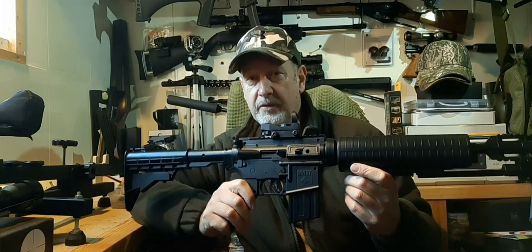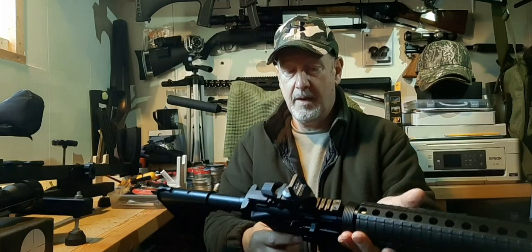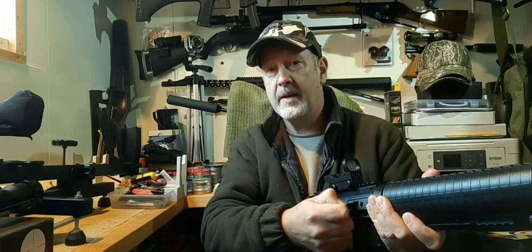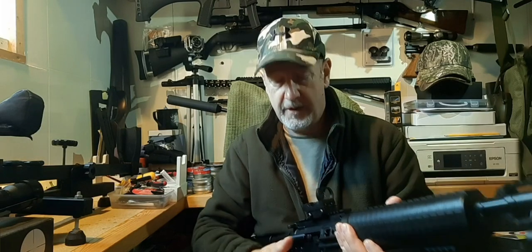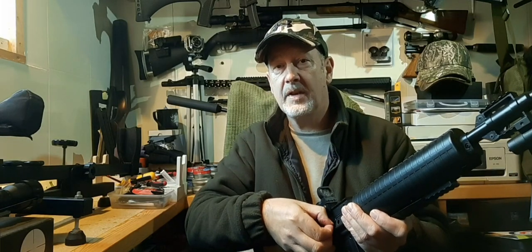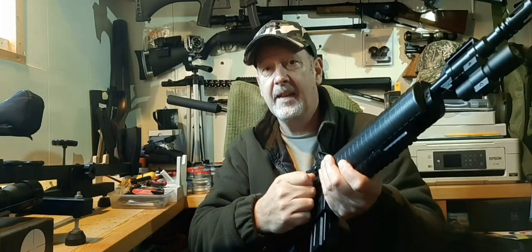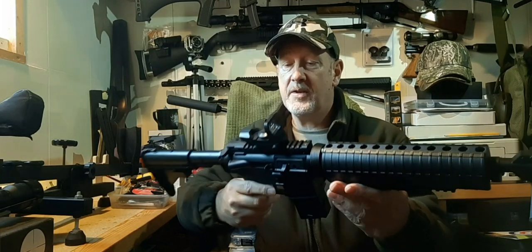I don't think it's worth putting this over a chronograph. Control-wise you've got a safety catch, the bolt, and the magazine. With the bolt back you can withdraw the magazine — it's just a stick-type mag that takes five .177 pellets. You push them in and it's manually indexed, so each time you fire you pull back the bolt and advance the magazine. It's simple, effective, and it's not going to cause any jams.